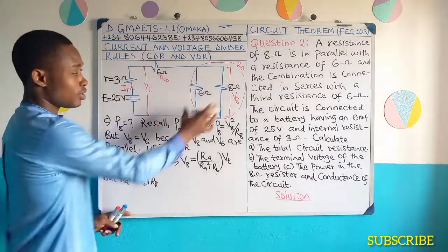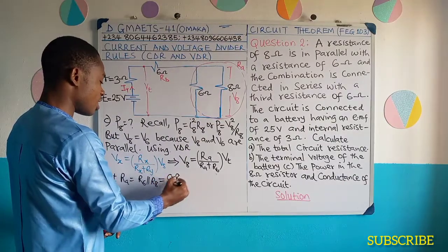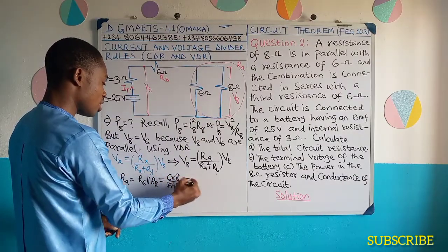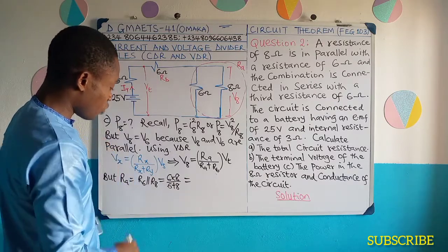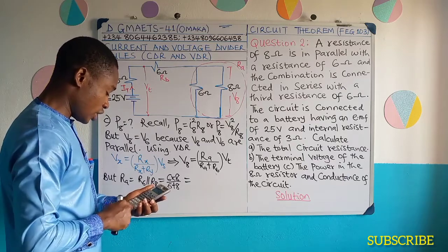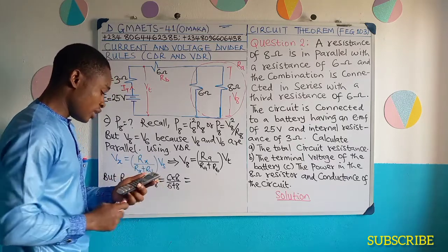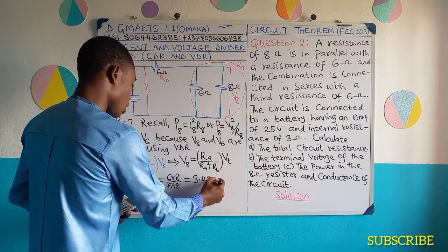And the value of RA is going to give us 48 divided by 14. Let's find out 48 divided by 14. This gives 3.43 approximately — 3.43 ohms.